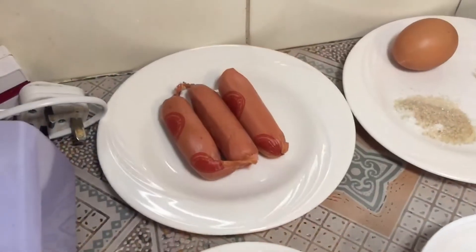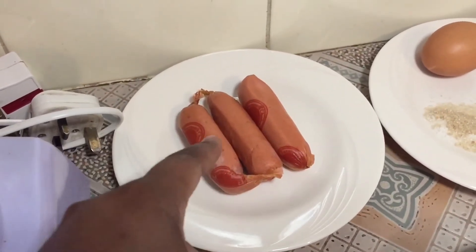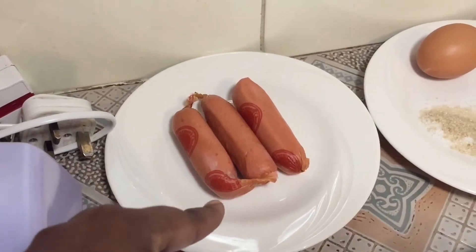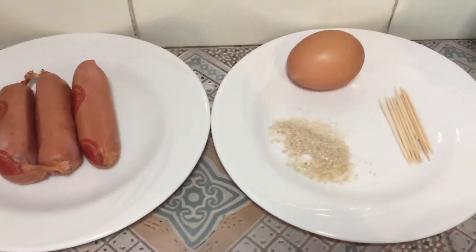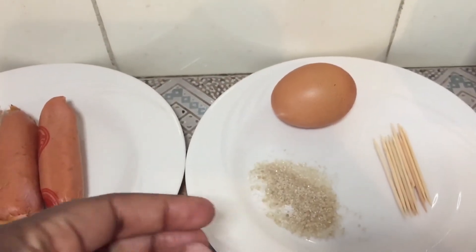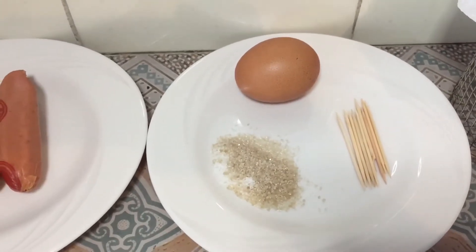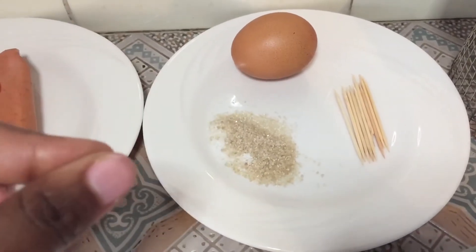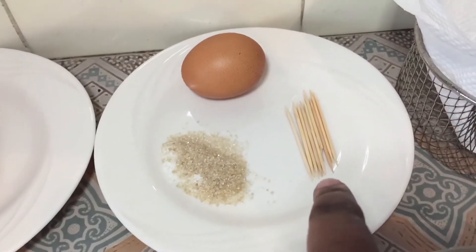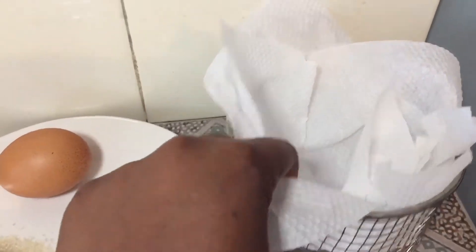The ingredients for today are three Farmers Choice smokies — that's the sausages I found, so that's what I'm going to use. Any sausage will do, just use anything that is sausagey. Next we have one egg, salt and sugar to taste. You can add different spices if you want — cayenne pepper, black pepper — just as you wish, but today I'm just going to use sugar and salt. I also have toothpicks — we'll see what those are for in a bit.